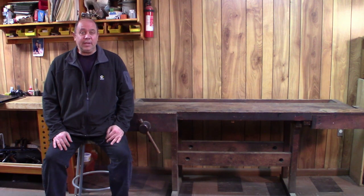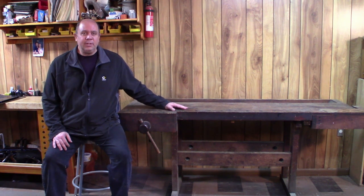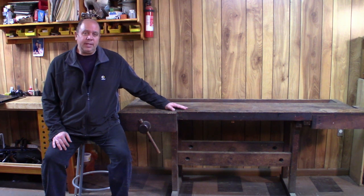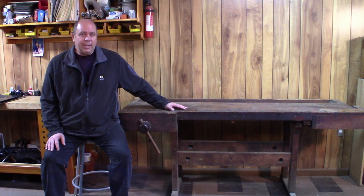Hi folks, this is Vince coming to you again from the Tinkerer's Workshop. Today I thought we'd take a look at this old cabinet maker's workbench. This is an item that I picked up off of Craigslist several years ago. It's been sitting here in my shop ever since and to be perfectly honest I've been using it primarily as a dumping ground for stuff that I don't have room to store, so it was stacked pretty high with clutter. Now I've taken all that away so that I could get a better look at it, and what I'd really like to do is get this bench back into working condition so that I can use it here in my shop.